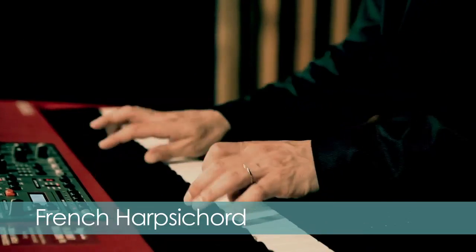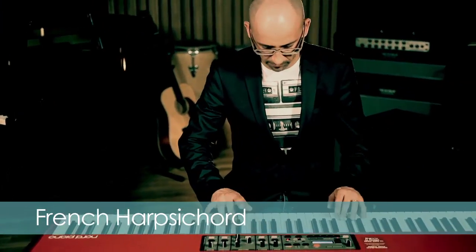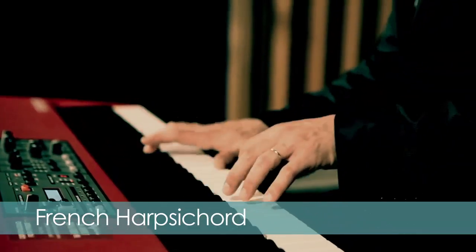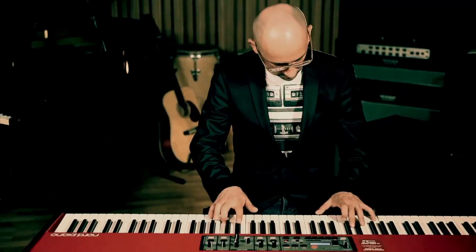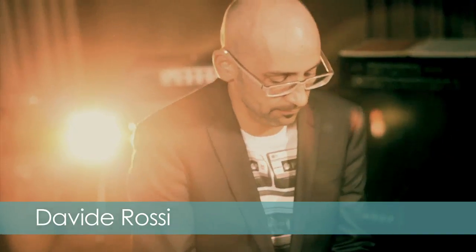A typical French harpsichord has an upper and a lower manual, three sets of strings and a buff stop. The range is five octaves. Our example was recorded at the Swedish national radio, Studio 9. Italian professional keyboard player Davide Rossi will demonstrate.